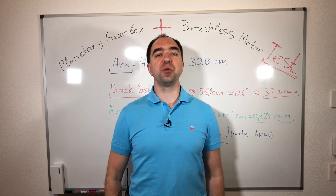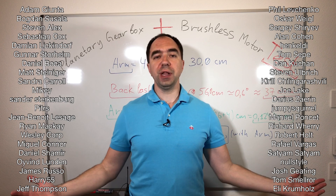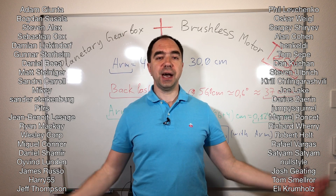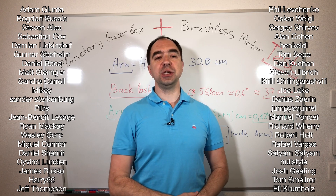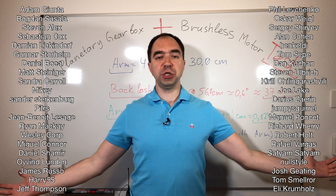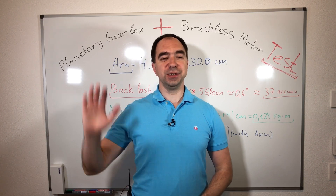And all this was possible thanks to my Patreons — here are their names, you're the best guys. If you would like to support my channel you can do this either via PayPal or via Patreon, all the links are in the description to this video. If you're new to my channel don't forget to subscribe, because next time we're going to do something fun. See you next time.